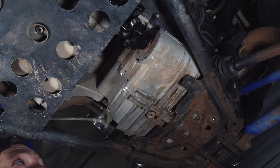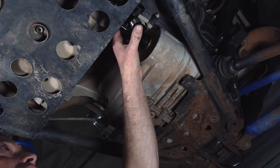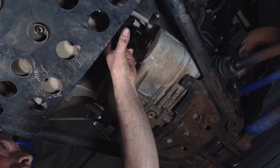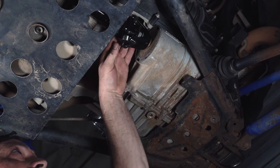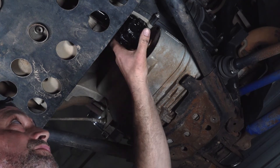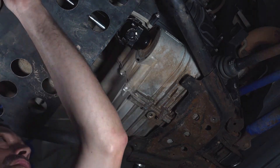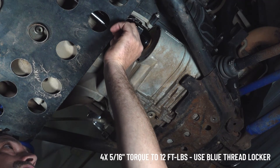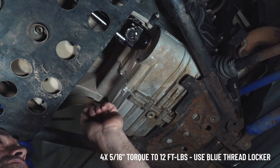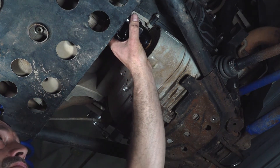Now back at the rear, we're going to engage the U-joint to the saddles of the strap yoke and install our straps. Then we're going to tighten them down in a uniform back and forth to put equal torque.